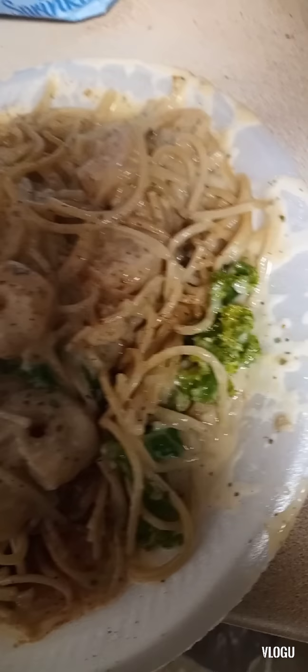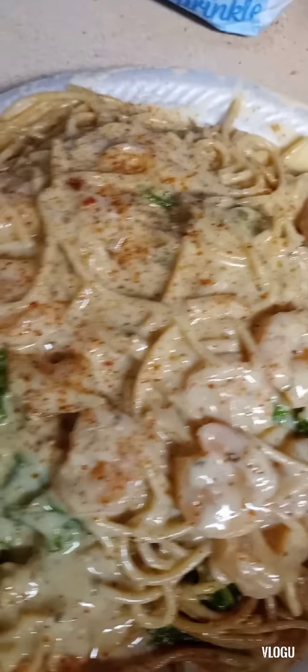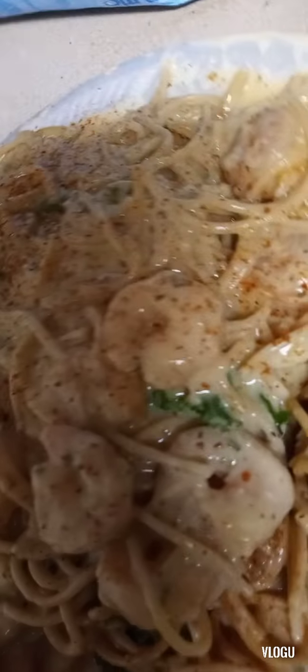And here's our final dish, baby. Oh yeah, look at that creamy sauce. I topped it off with a sprinkle of that red lobster seasoning and it was amazing.